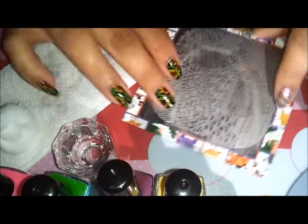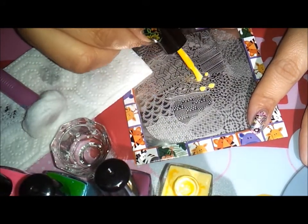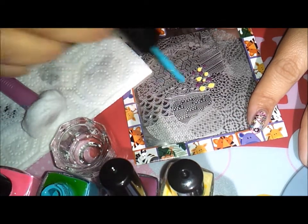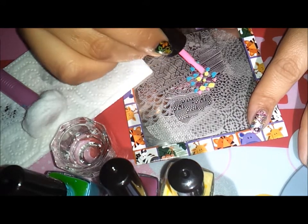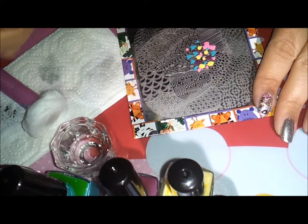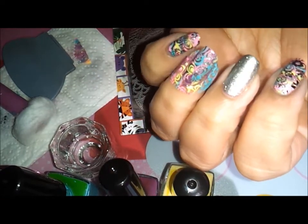I'm going to start stamping. I have my pure acetone there and I'm just going to move it around and clean the plate, then apply dots of nail polish on the plate close to the image I'm going to use. Try not to touch the nail polish with the brush from other colors or you'll mix them. Then I'm just going to scrape one time, pick up the image, and roll it onto my nail.